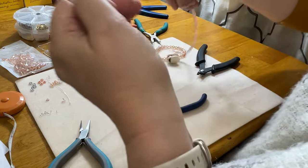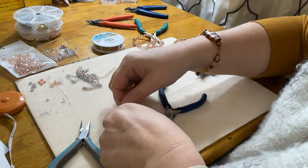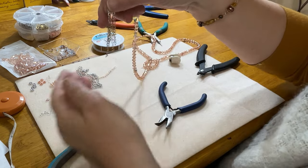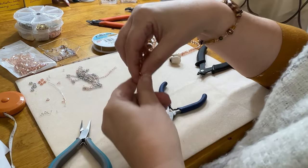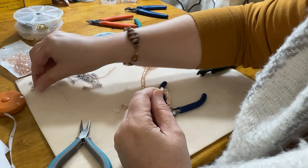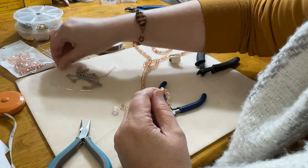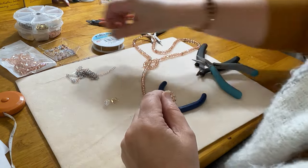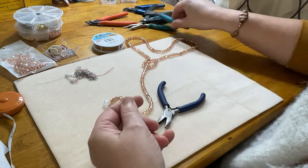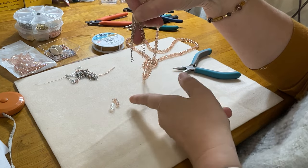Hope you guys are enjoying frolicking with me on a Friday night — or whenever you come across this video and want a little entertainment! Now let me get this stuff off the mat since we're going to be measuring in a second. Clean up the mat a little bit. Okay, so now let's decide where we want to hang our crystals.